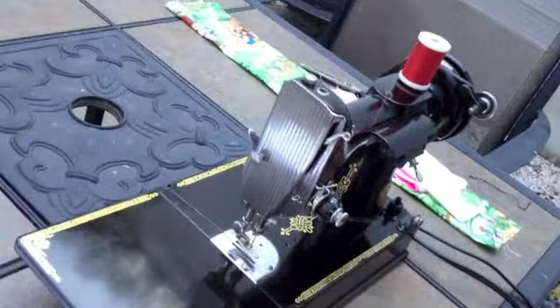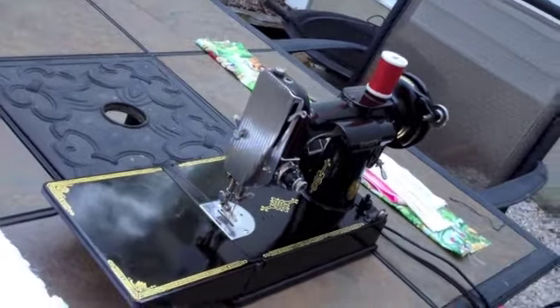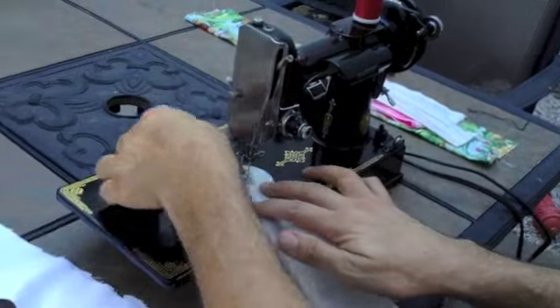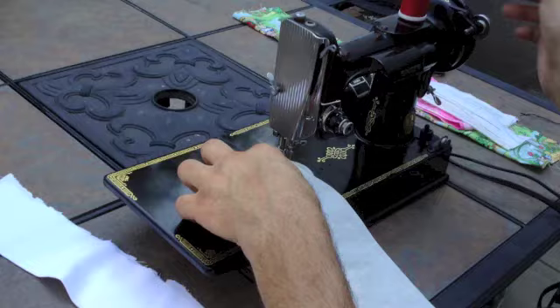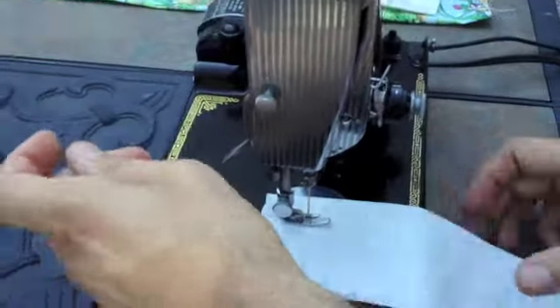We're going to primarily make the video here to show you how she sews. So we'll get started. This is sort of a light, medium-weight linen fabric. And we've got a brand new size 16 Oregon brand needle installed.